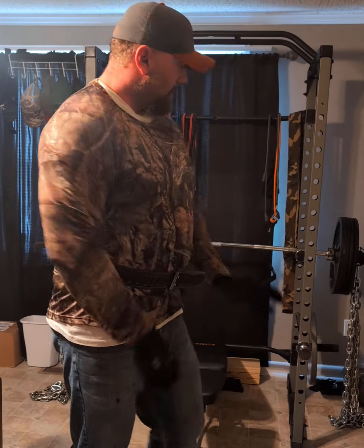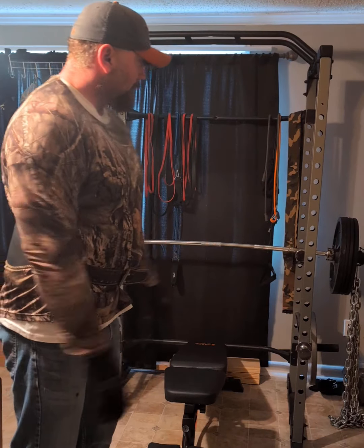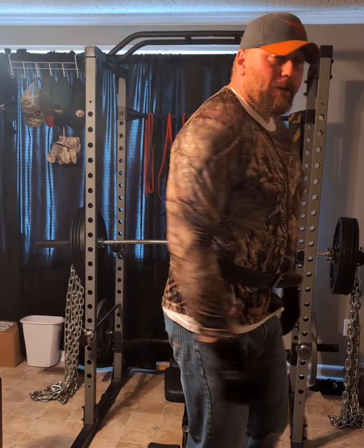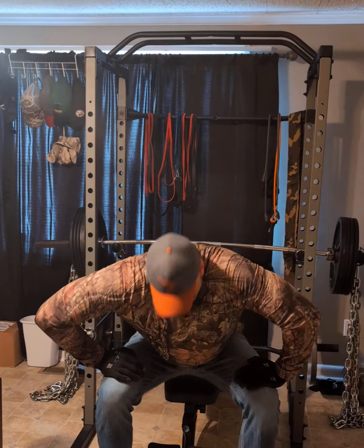Basically what we're doing today is the decline, and I have the heavy-duty chains on there. Trying to go for a high rep, maybe 10 reps — 10 reps is high for me. The challenge calls for 8, but I'm going to try to hit 10. Hopefully anyway. Let's go ahead and get started.